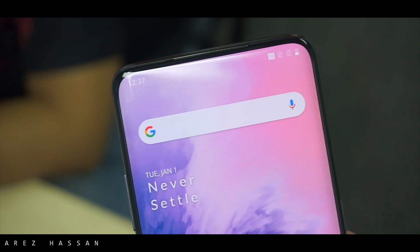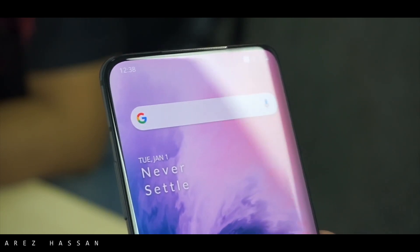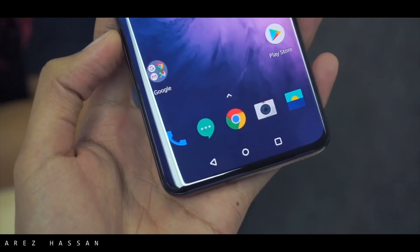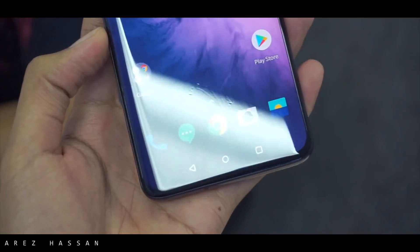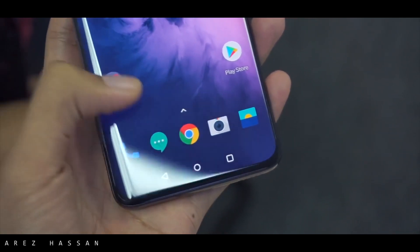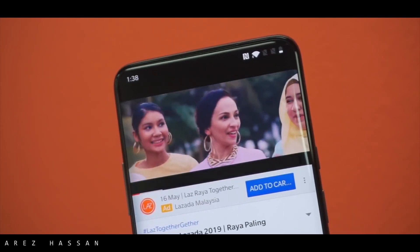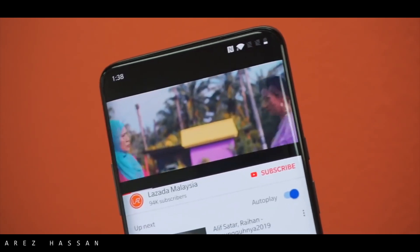On the front there is a 1440p AMOLED panel with 90Hz refresh rate, and it is one of the key highlights of the phone. It has an edge display for the first time, which is really cool, and on the bottom of the phone you can see there is little to no chin whatsoever.